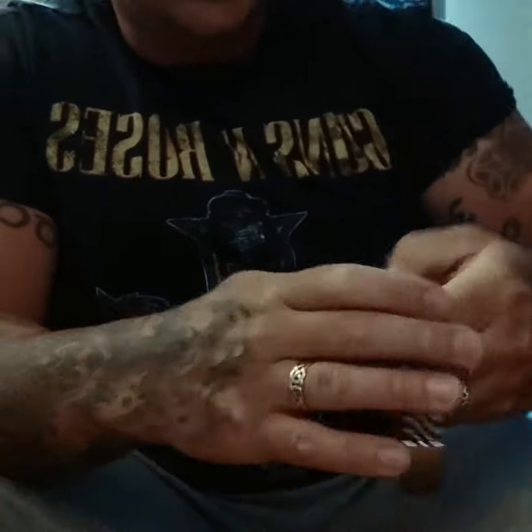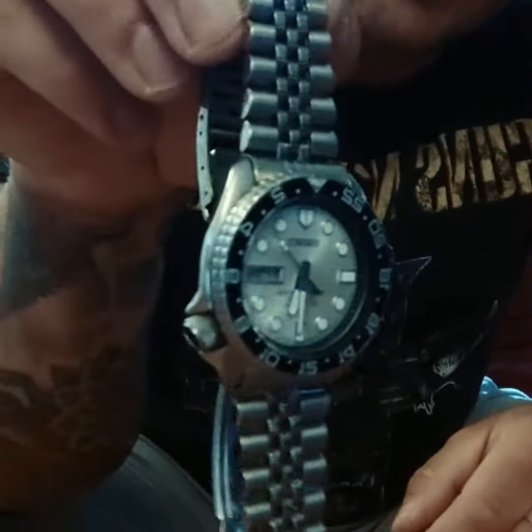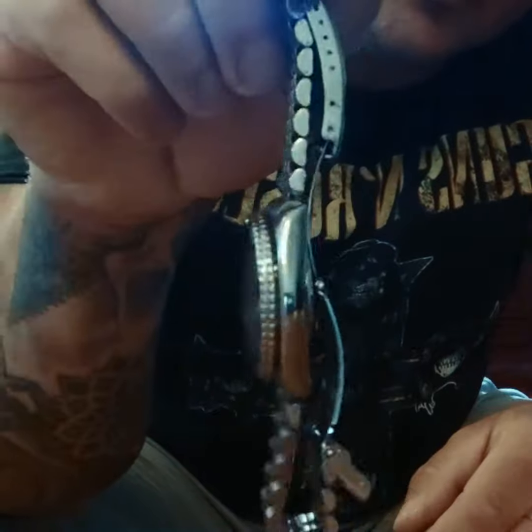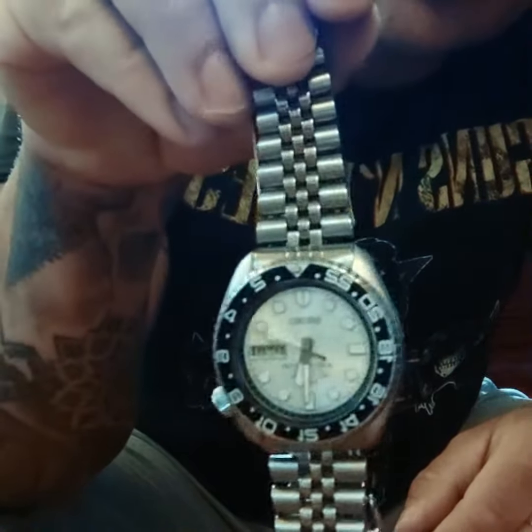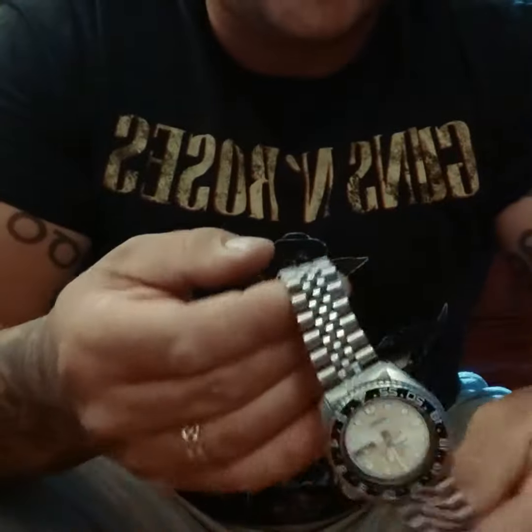It's got a mother of pearl face, day-date window. It's 316 stainless steel with a GMT bezel and a four o'clock position screw-down crown. It's basically an early 80s version of the SKX.